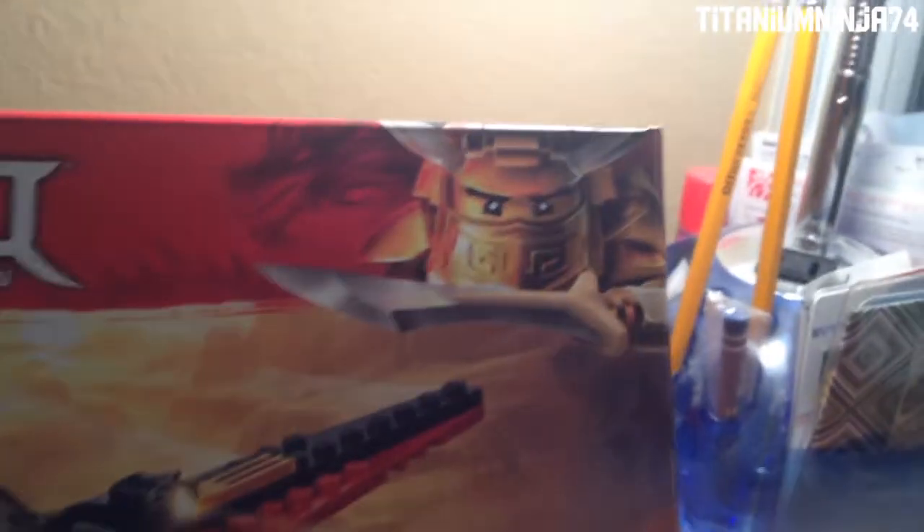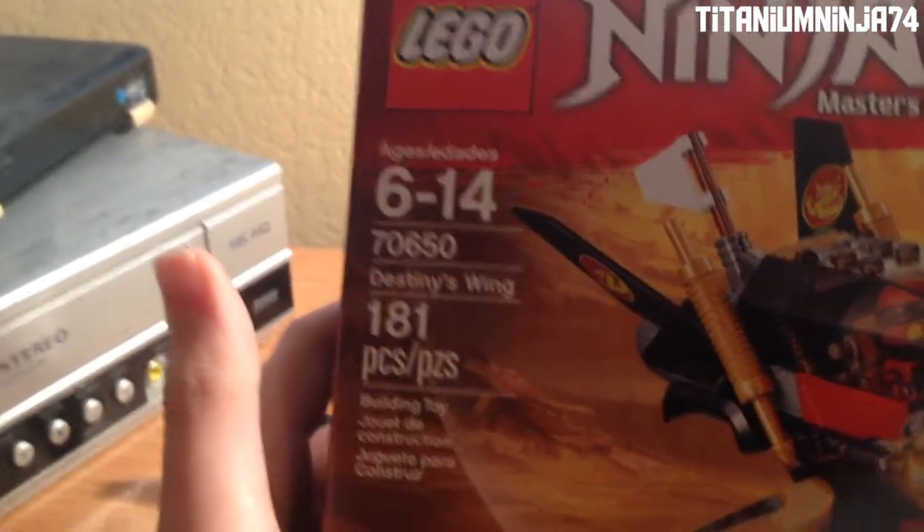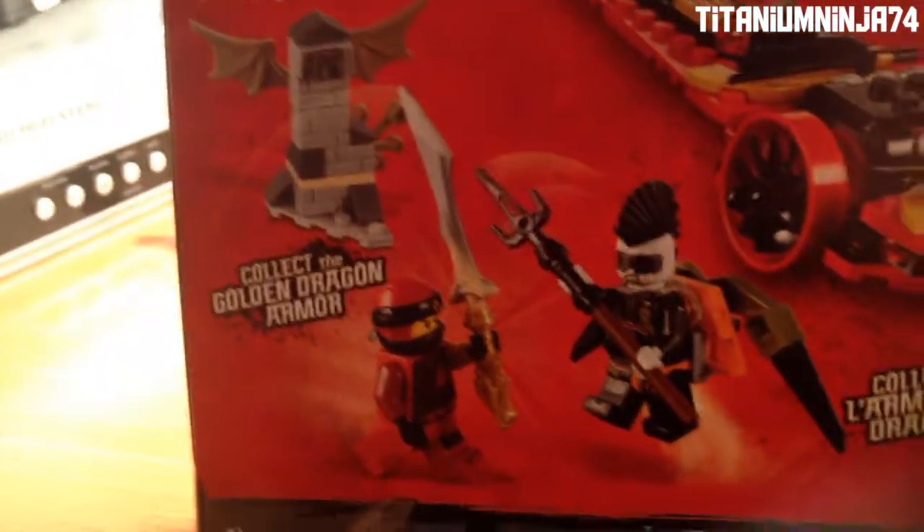Here we have the cover with the Golden Dragon Master, which is actually Master Wu. The recommended ages are 6 to 14, and it has 181 pieces. We have Jet Jack and Kai on the box art, and on the side there's the 'Free the Dragons' hunted poster, and the collected dragon armor, which is the dragon bone blade. And then there's the functions of the set.